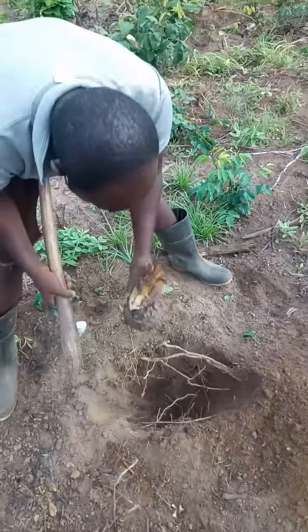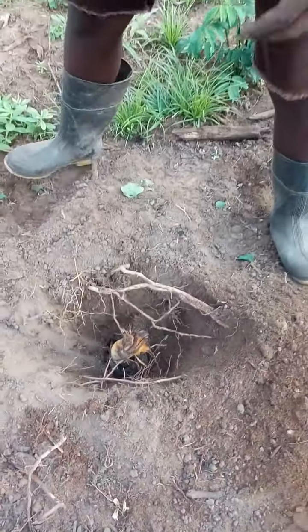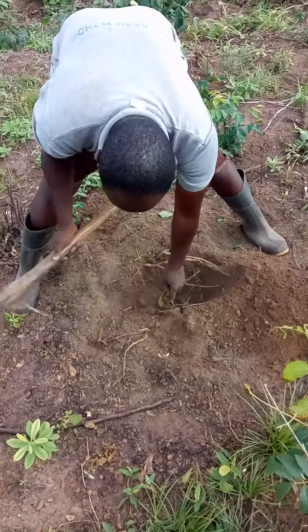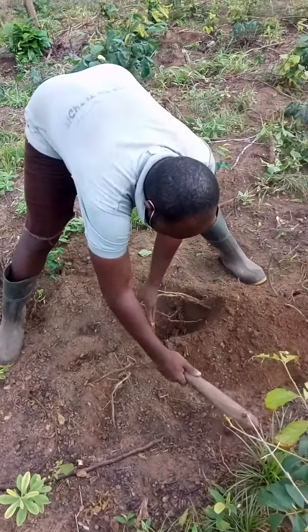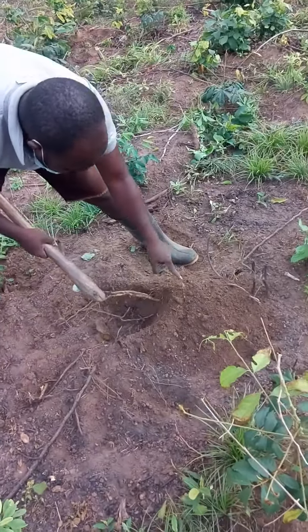So, first thing you do, you place your sucker inside the hole. That's number one. The next thing is cover with topsoil first, before you fill it with bottom soil.